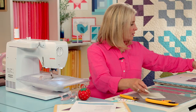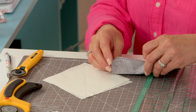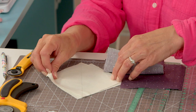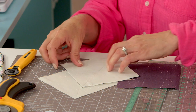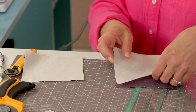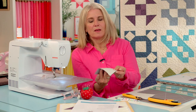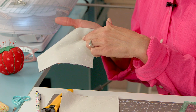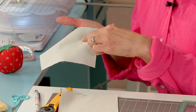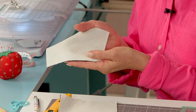Then we're going to take our C squares and put them right sides together just like that. I'm going to give them a quick press, and then this is my guide — I'm going to sew a quarter inch on each side of this line, making two half square triangles.